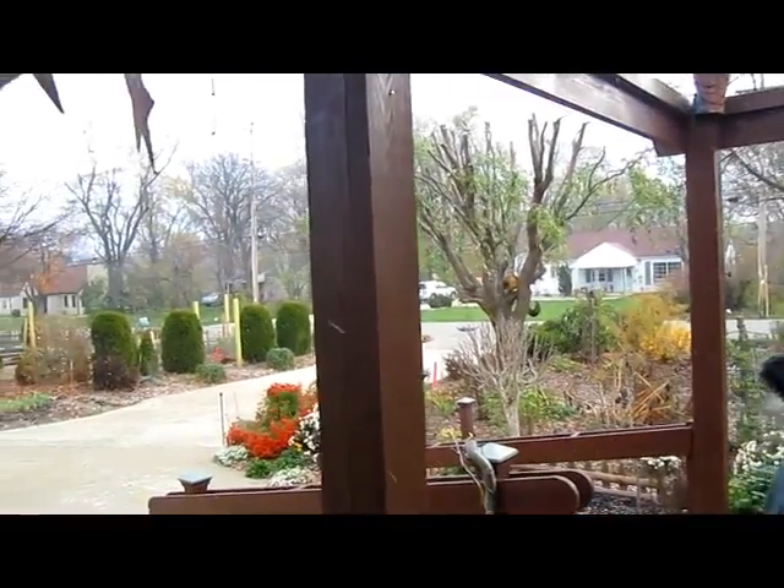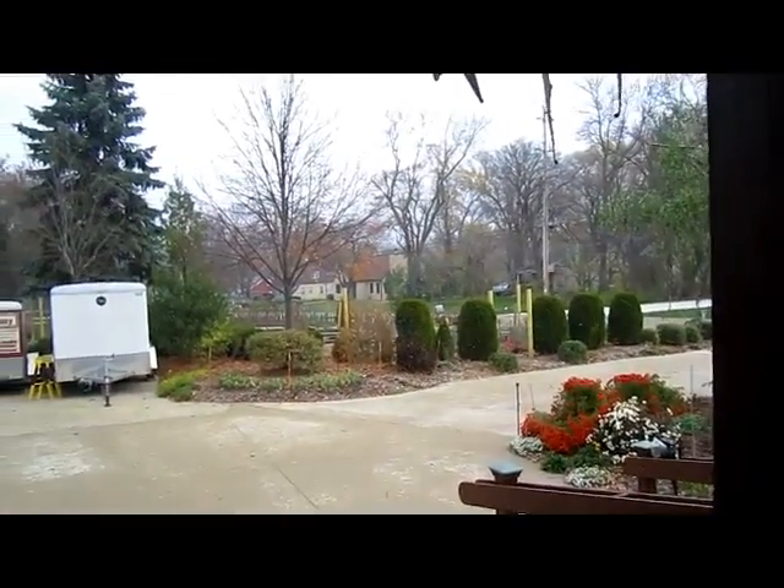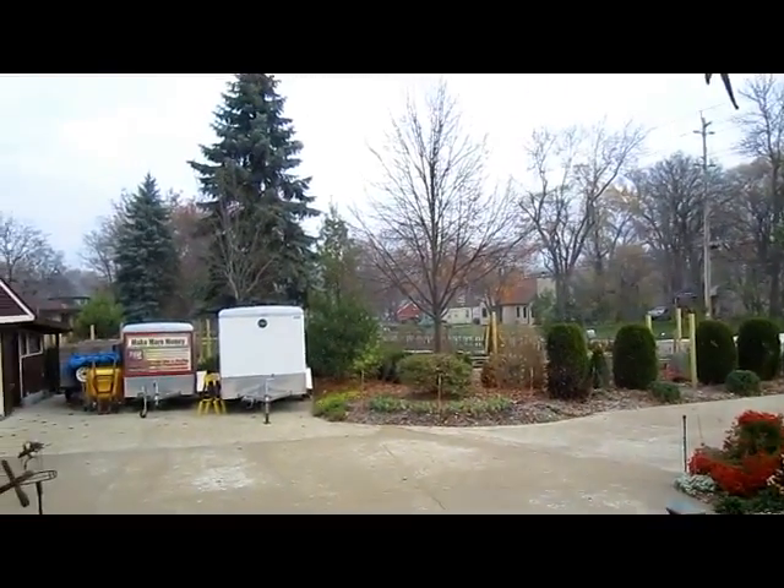Hi, it's Lynn from WisconsinGarden.com. It's October 28th — two days ago it was 74, and today it's snowing. That's Wisconsin for you.